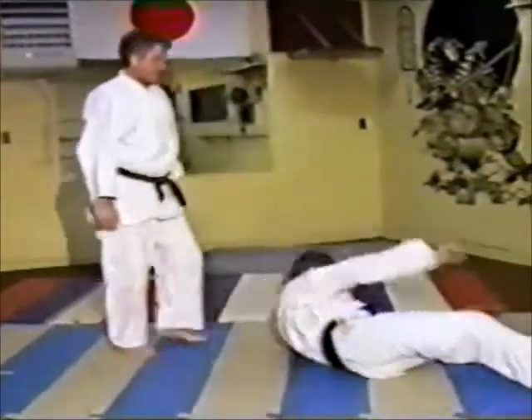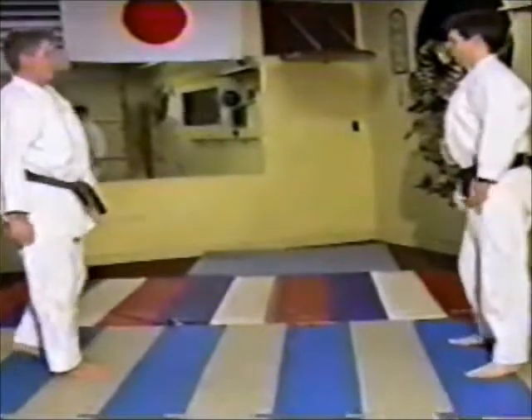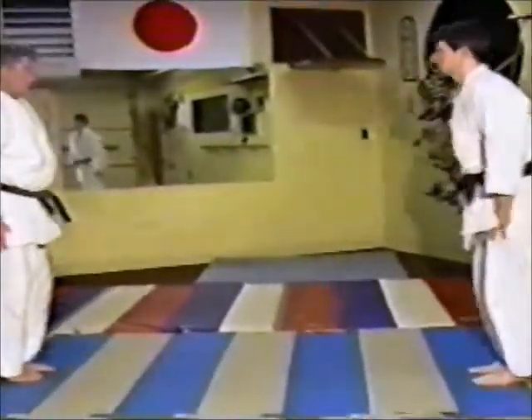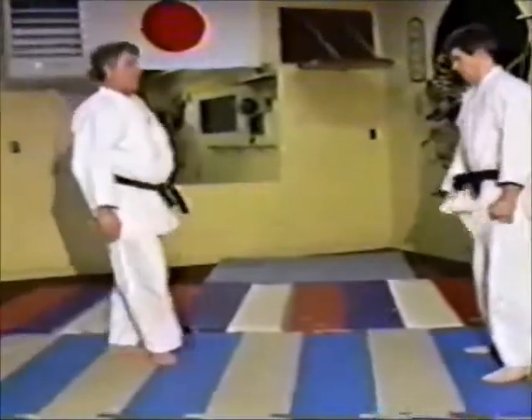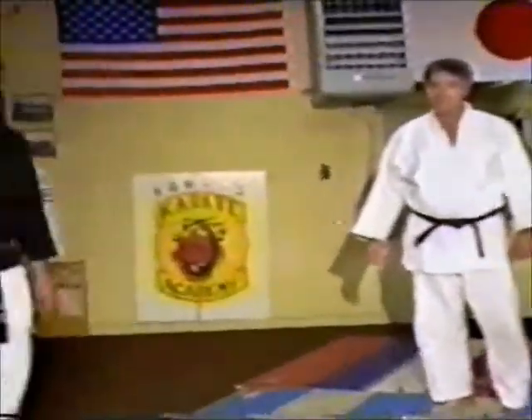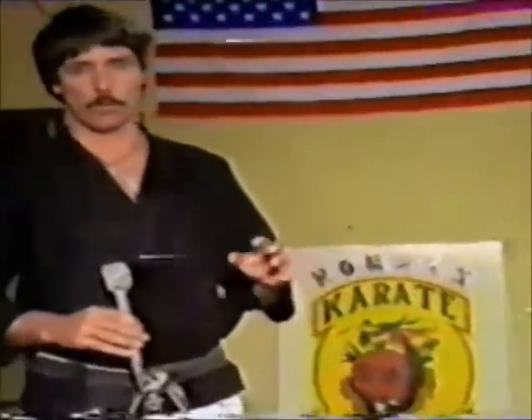That's judo and the way judo is done in self-defense and sport. Hopefully you're starting to get an idea of what you will see and what you can do in judo. Judo was really popular back in the early fifties and sixties.